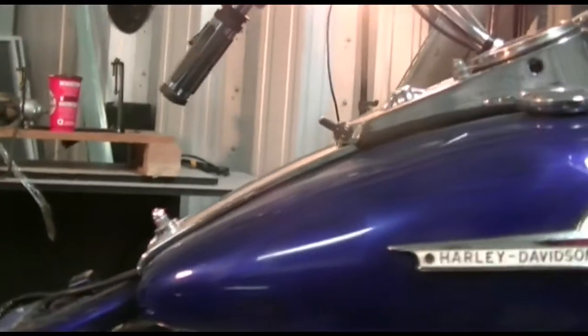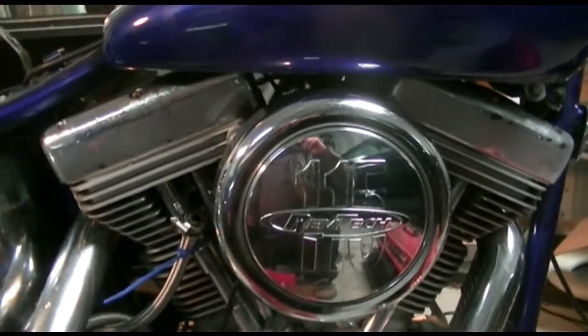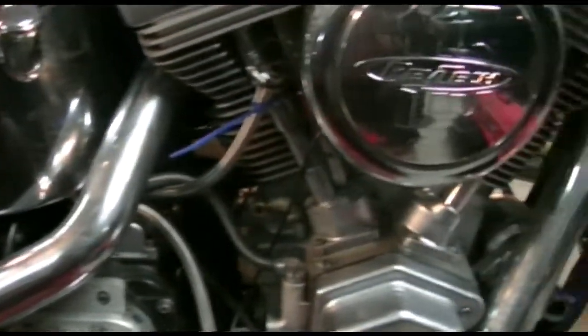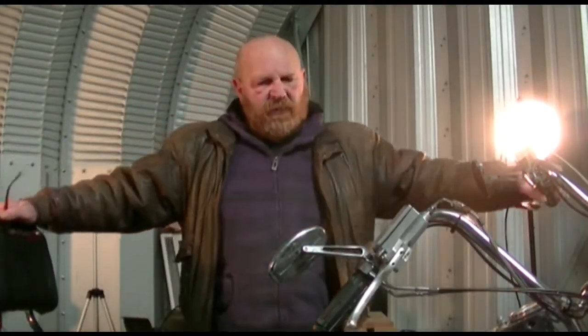Other than that, as you can see, the tank on this side and the covers — nothing on this side really took any damage. The other side took all the damage. So that's pretty much our tour of the damage.